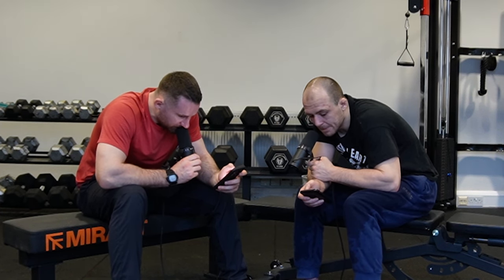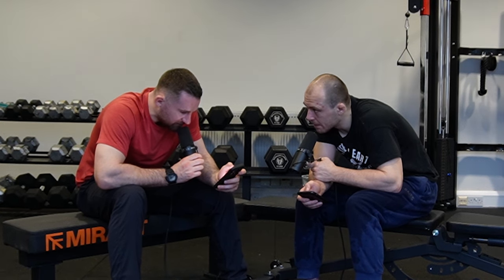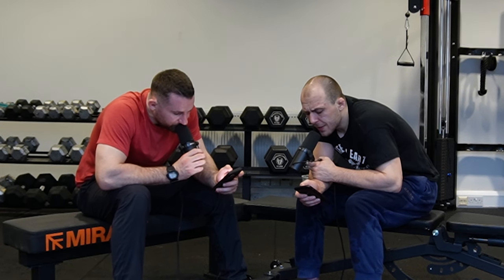Daily mobility routine recommendations: join my program — I've got two days of mobility in there. It's 29 quid, go check it out.